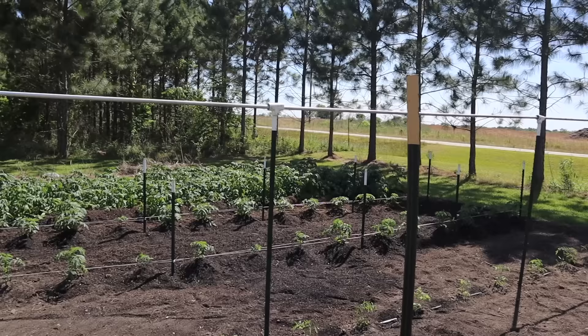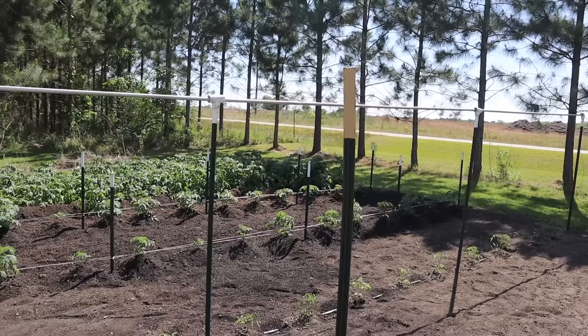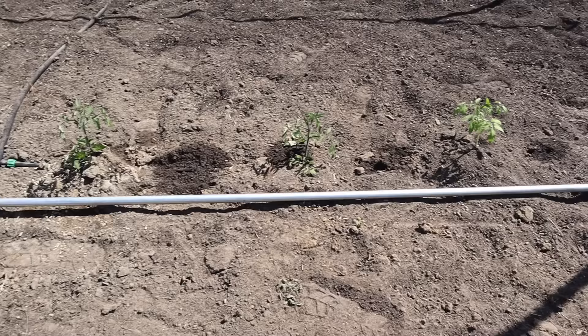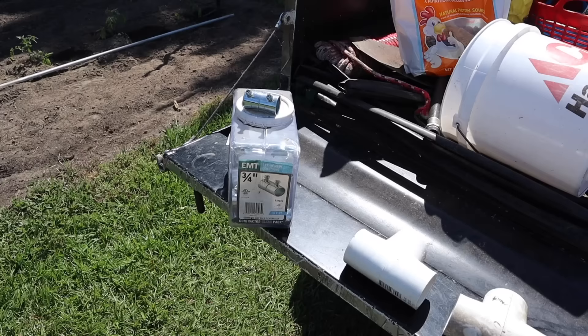You're gonna need some T-posts — I would recommend some pretty tall ones for this. We use five-foot T-posts over there for the Florida weave because we don't need them very tall, but over here I'm using seven-foot tall T-posts. You can get your hands on some eight-foot tall T-posts and that might work even better. Then we've got some conduit here that I've already laid out along the row — I'm using ten-foot long pieces of conduit, and it works better if your row length is a multiple of ten. These rows are thirty feet long, so it works out perfectly to have three ten-foot pieces and I don't have to cut it.